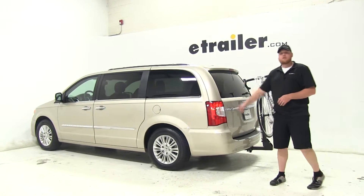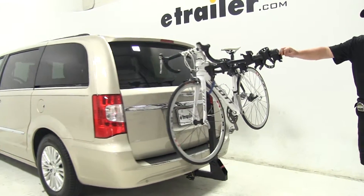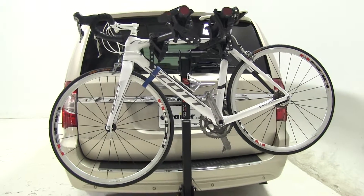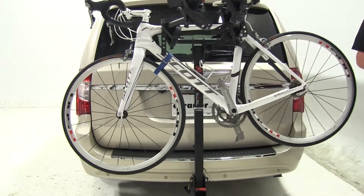Today on our 2013 Chrysler Town & Country, we're going to be doing a test fit of the CURT Premium 4. This is going to be your hanging style 4 bike rack. It's going to be part number C18064. This comes with your 2-inch shank for 2-inch hitches only, and it is a nice tilting model.